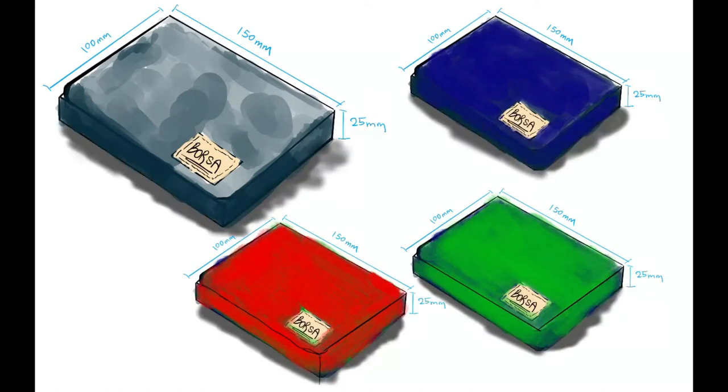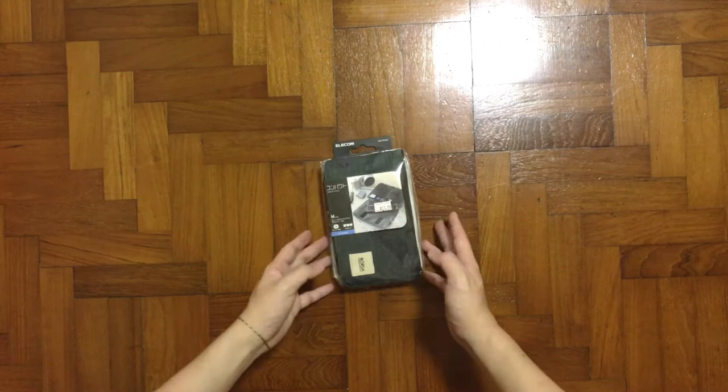This gadget pouch comes in four colours: dark grey, navy blue, red, and green. Let's get with the unboxing.